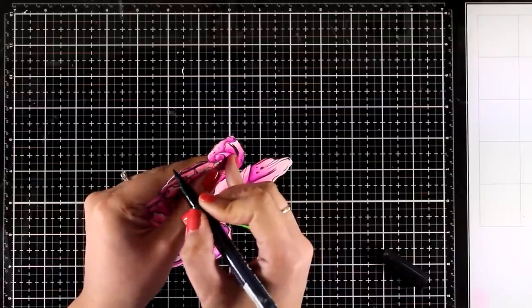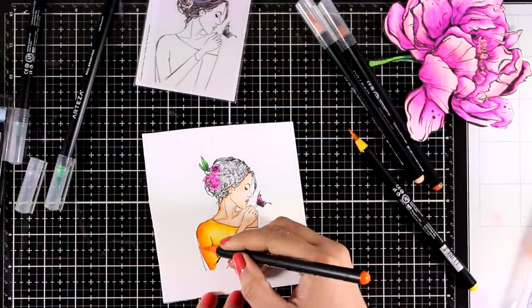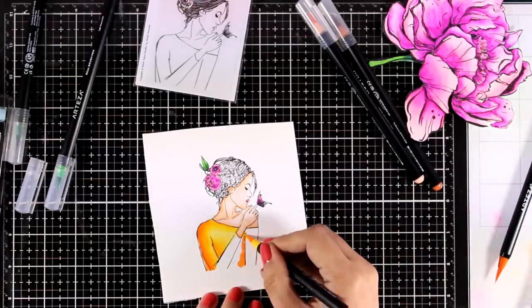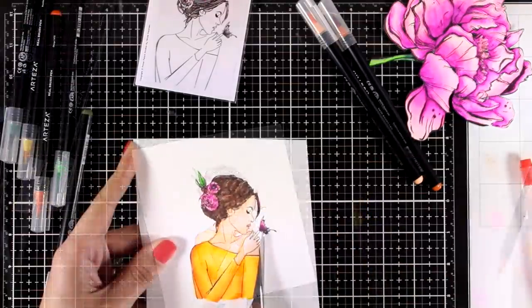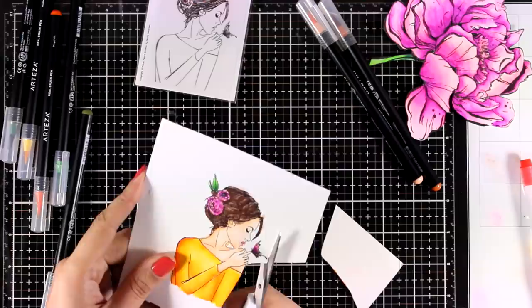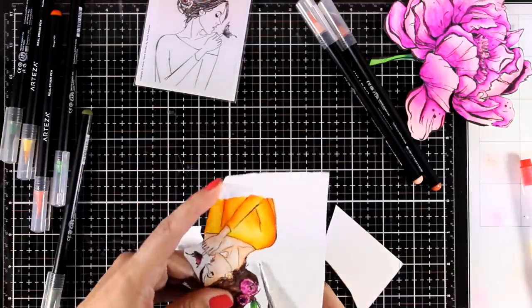I am coloring my girl again using my Arteza real brush pens. When I finish coloring her I will use my scissors again and fuzzy cut her out. Cutting out the butterfly is obviously really difficult, so I'm going to separate it and stick everything back together on my project.